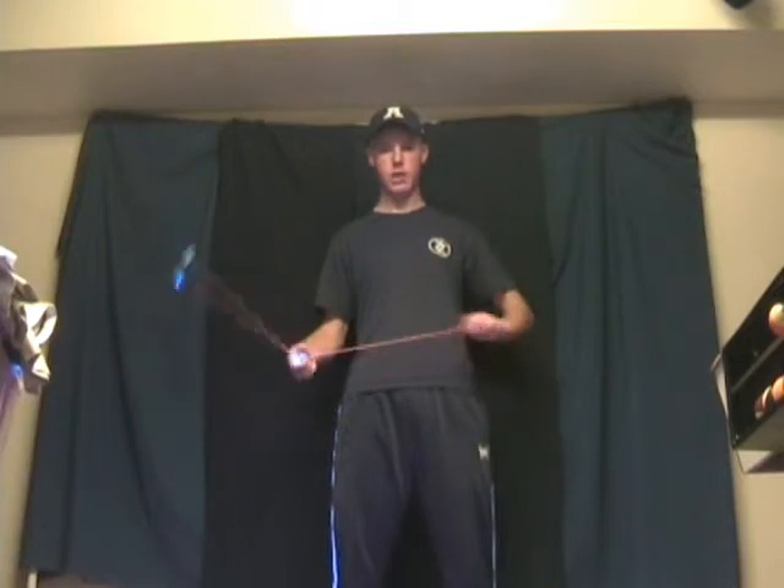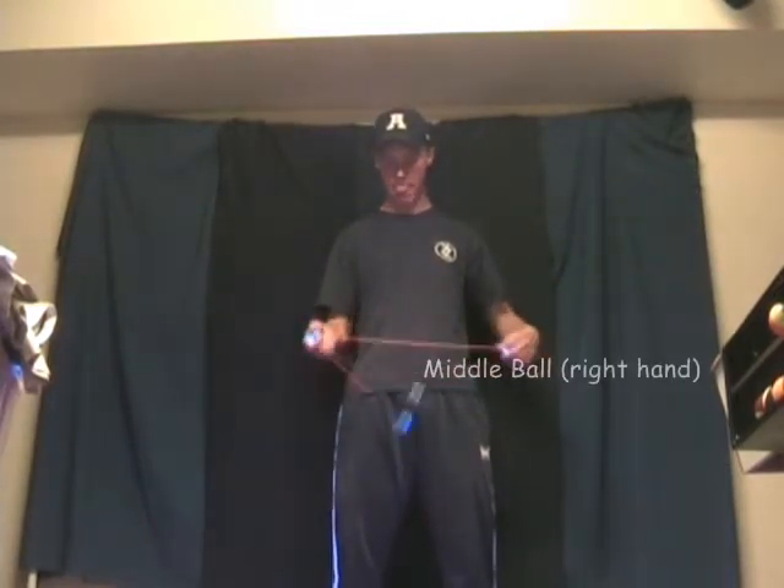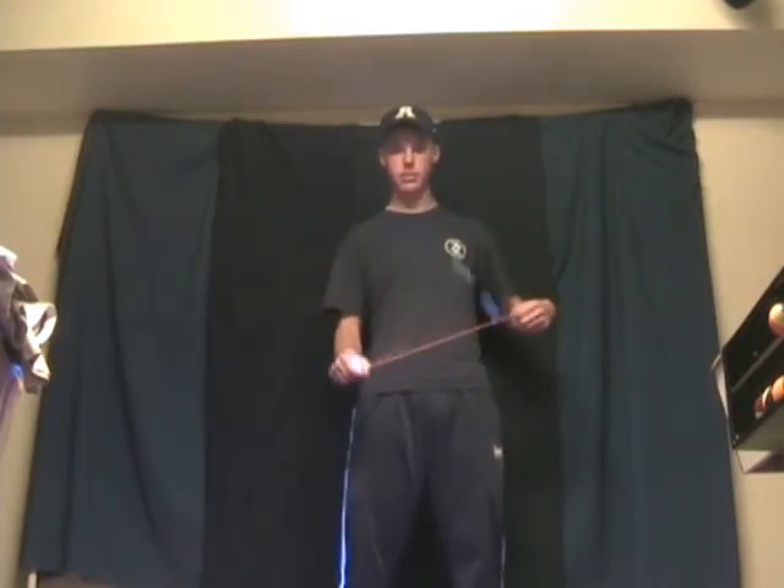The lolly is probably the most basic dual-handed trick. While you pull the end ball and use that to adjust the length, you use the middle ball to spin it, add momentum, and control the speed.